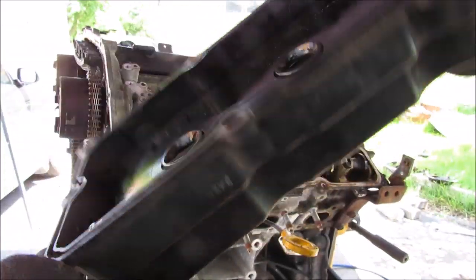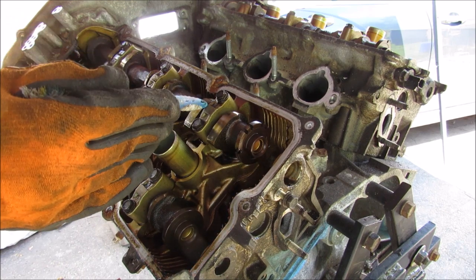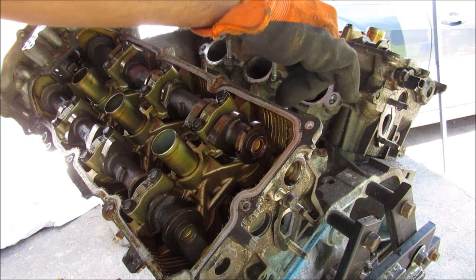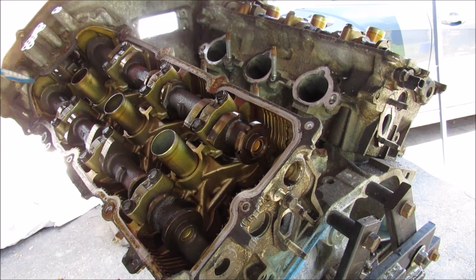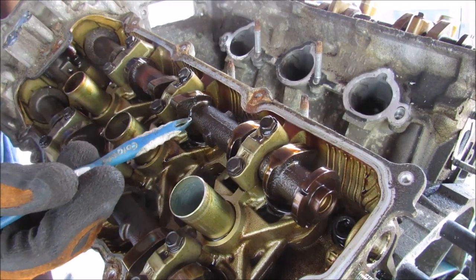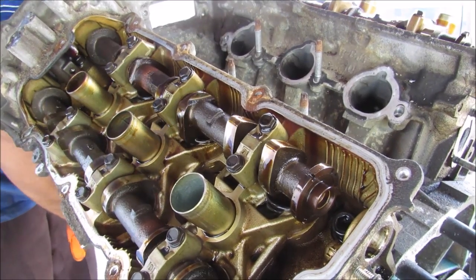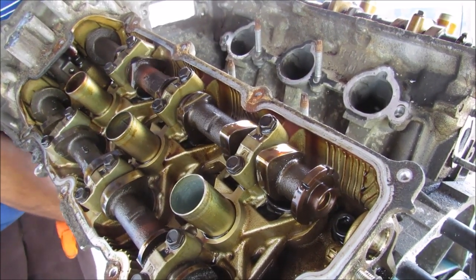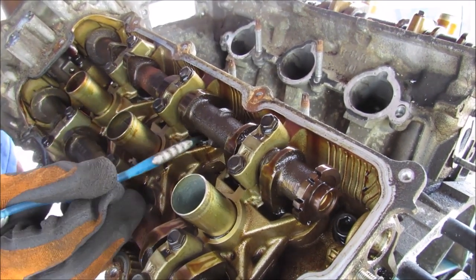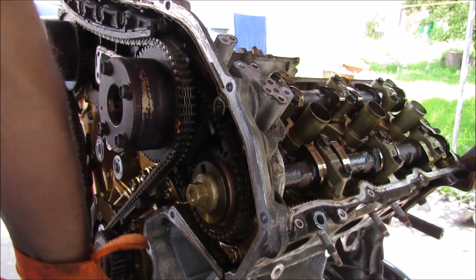Unlike the olden days this valve cover is made of some kind of composite or plastic material. With the cylinder cover removed, you can see the two camshafts: the intake camshaft, which controls the air and fuel mixtures that go inside of the engine, and the exhaust camshaft which controls the timing of the release of the exhaust gases. I'm going to demonstrate how this works as I rotate the engine — you can see the cam slowly starts to push down on that valve tapper, and then as I completely turn it over you can see it returns back up to the top through spring pressure.